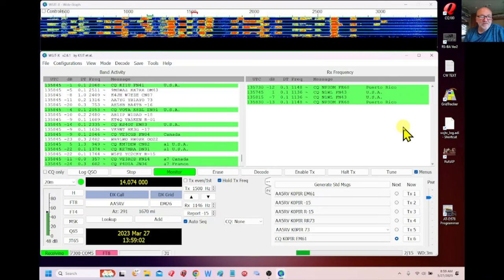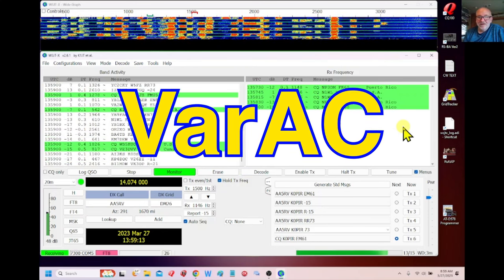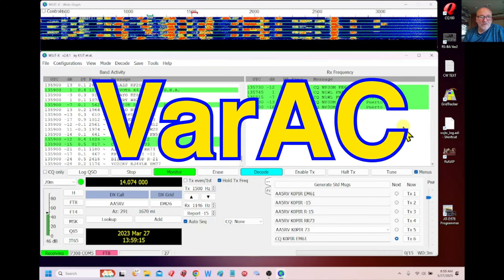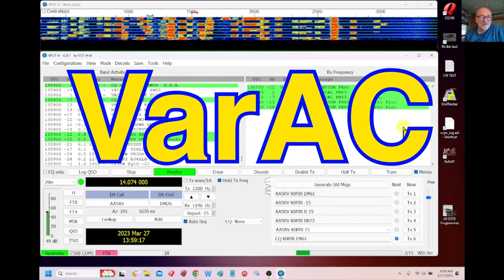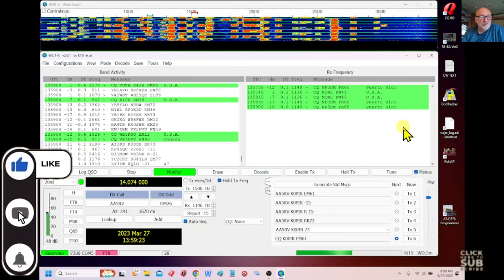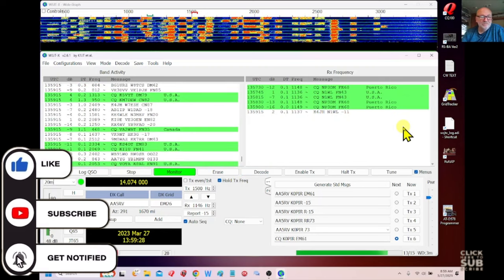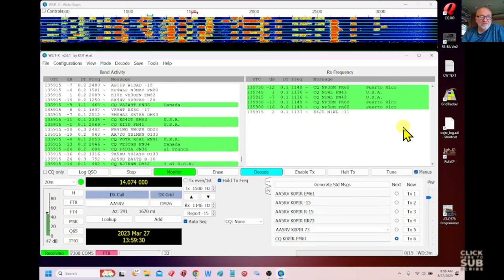Later I think I'll do a video on JTDX. But there's a new mode I've been playing around with that's really exciting — it's VARAC — and it works really well. I'm going to do videos on it, so stay tuned for that. If you haven't subscribed, click on that subscribe button below and ring that bell if you want to be notified when I put out a new video. So let's get to it.